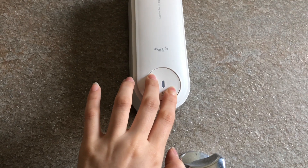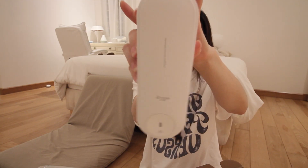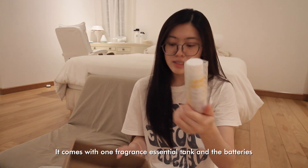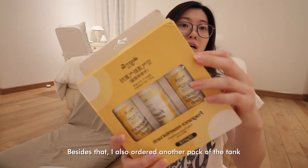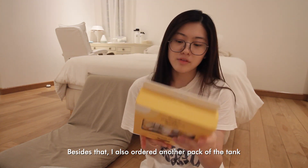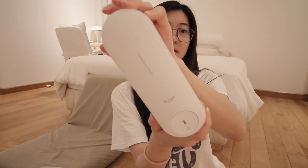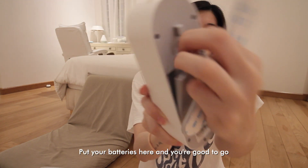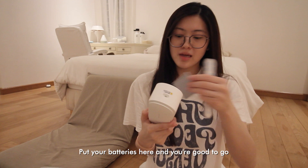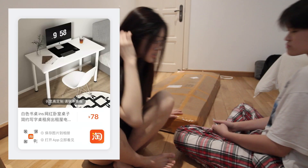I bought this Dear My Soul dispenser for my toilet — it looks white as always. It comes with one fragrance essential tank and batteries. I also added another pack of three tank cans. You slide out the power section, put your batteries in, and it's good to go.